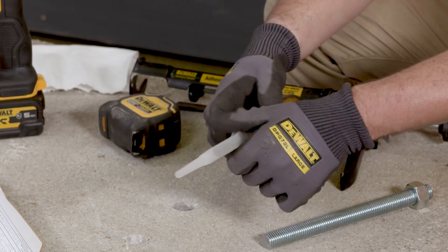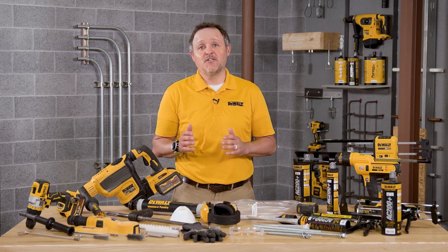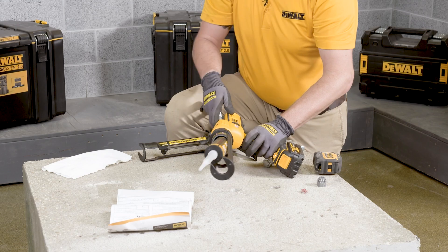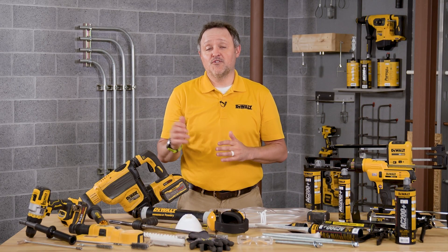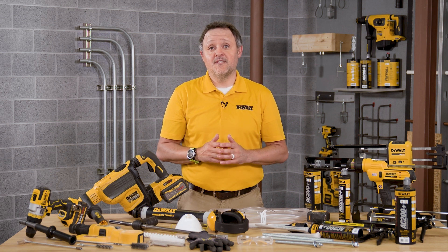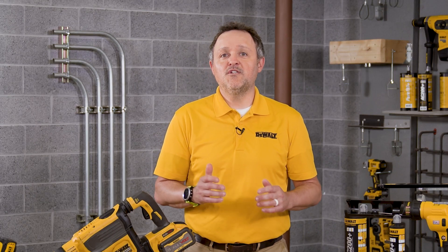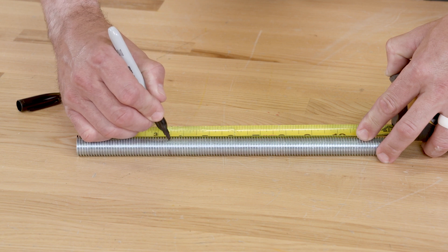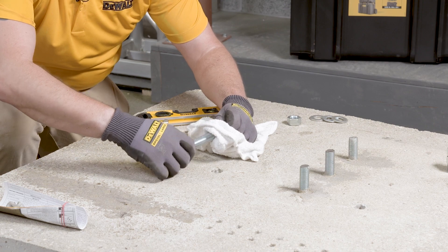Attach the mixing nozzle that is supplied with the cartridge. Unless otherwise noted in the instruction manual, do not modify the mixer in any way and make sure that the mixing element is inside the nozzle. Load the cartridge into the correct dispensing tool. Always use a new mixing nozzle with a new cartridge of adhesive. Prior to inserting the threaded rod into the filled hole, the position of the embedment depth must be marked on the anchor. Also be sure to verify that the anchor element is straight and free of surface damage.